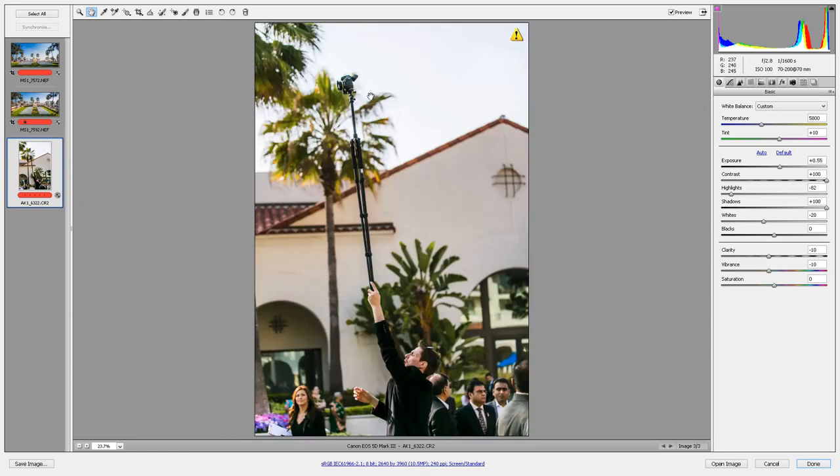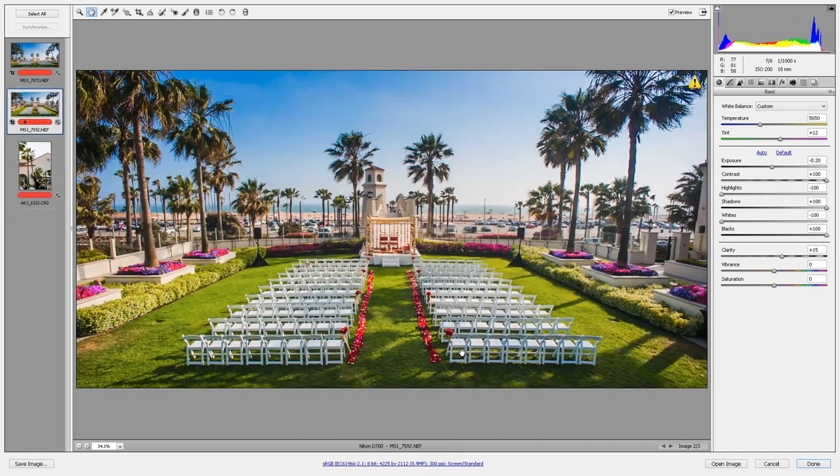It's an old manual focus 18mm lens — very, very sharp. Anyway, let's move on and talk about the next step.